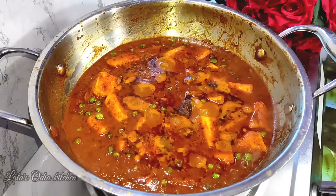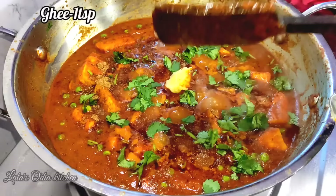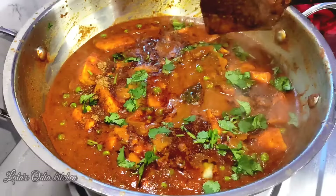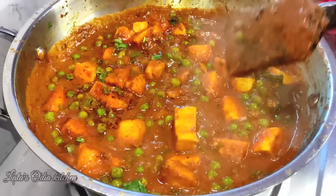Now we have to look at the final look. We have a very beautiful color. Now we add a little bit of hot sauce. Now we add a little bit of butter. The taste of the butter is a big flavor. Now we mix the butter in as well.